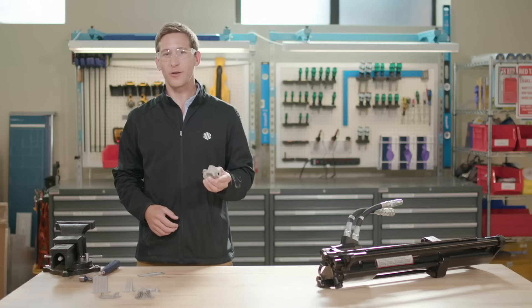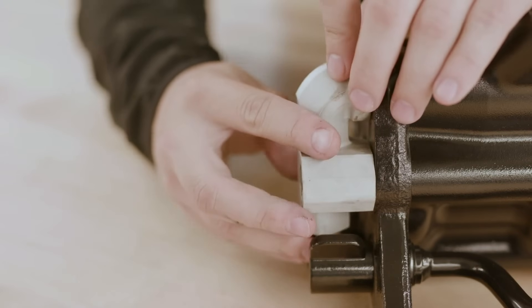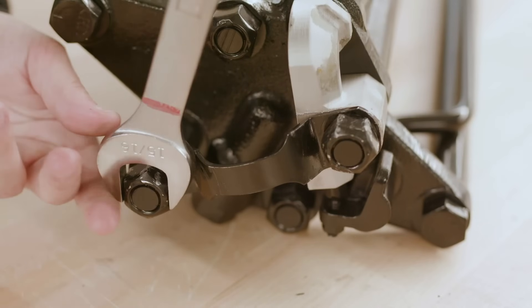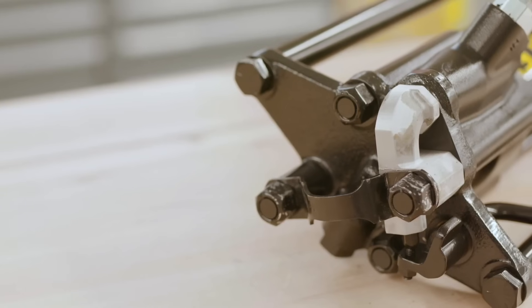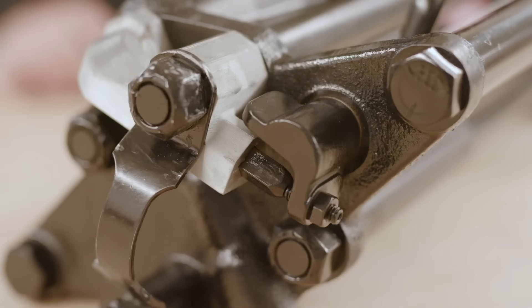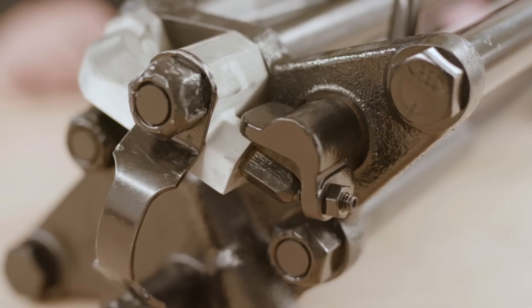At this stage, your part is fully sintered and ready to be used. It can be post-machined, polished, or otherwise processed as necessary for the final application, but in many uses, the accuracy and strength are good enough as is. It's ready for install. Check out markforge.com for more information about our simple, safe, and cost-effective method of metal additive manufacturing.